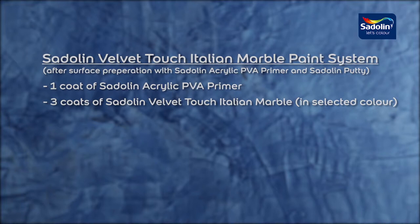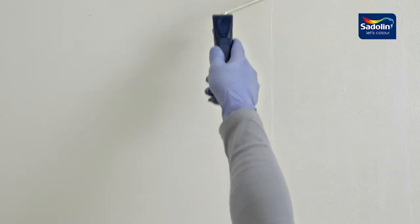Now let's have a look in more detail. First, 1 coat of Satelline Acrylic PVA Primer is applied.